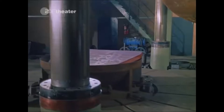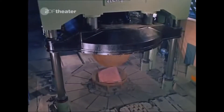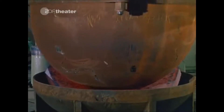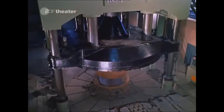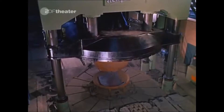Single heavy plates are being formed by pressing. They have special properties: the plates have a low cobalt content and are plated with stainless steel. From these formed plates, the parts for the vessel will be welded together.